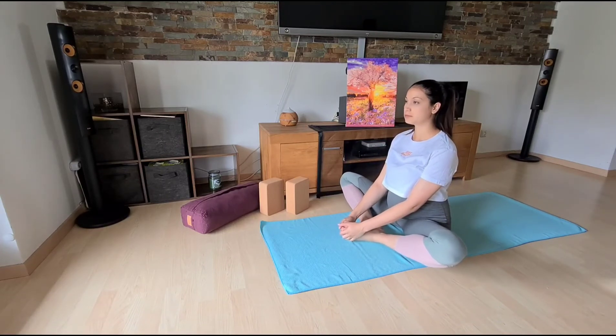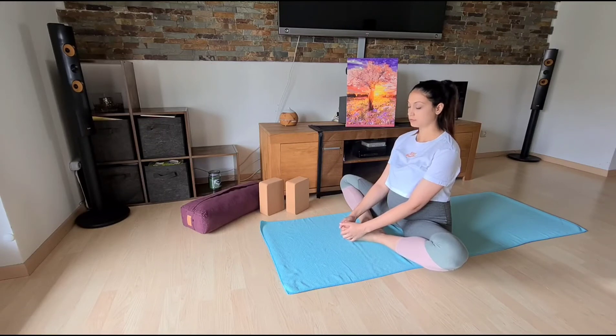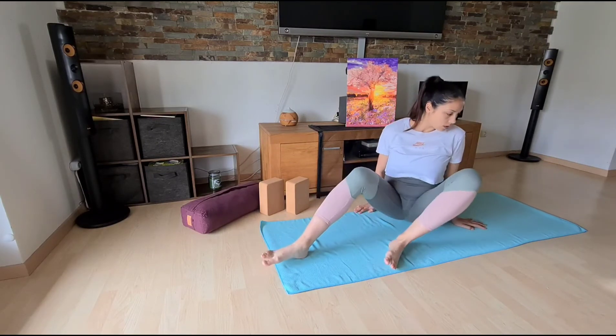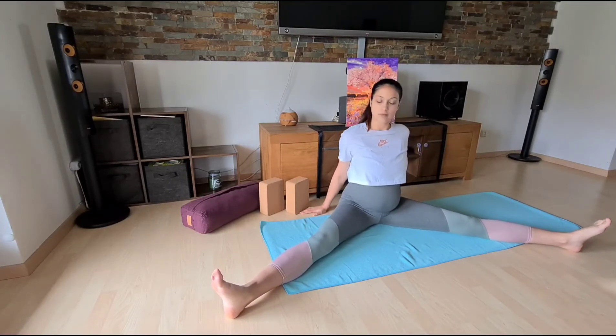Bring the soles of the feet together. Just notice the energy in the body, lift the spine. You can also close your eyes here just to stay connected with your breath. Then relax — and you can also sit on a bolster here.